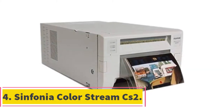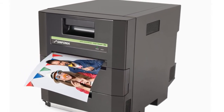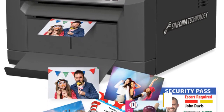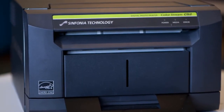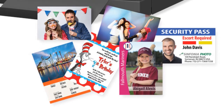At number four: the Sinfonia Color Stream CS2. We chose the Sinfonia CS2 with attention to its three-year manufacturer's warranty — a bold statement that you won't be sorry if you purchase this printer. Connect via standard USB and achieve excellent print quality on par with more expensive printers, along with fast print speeds. Dye-sub technology produces 300 prints of 4x6 per roll with resolutions reaching 300 dpi. Get your first 4x6 print in just under 11 seconds. The compact unit can also cut 4x6 photos into two 2x6 strips — perfect for a photo booth setup.